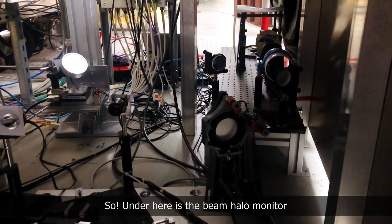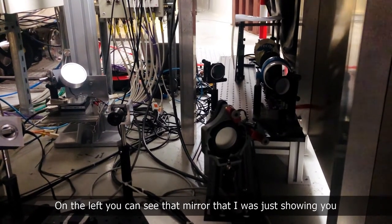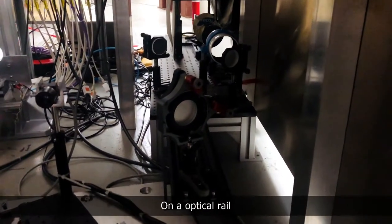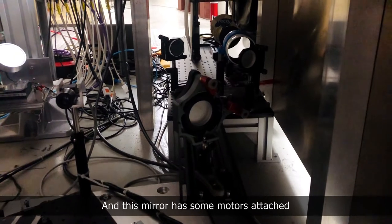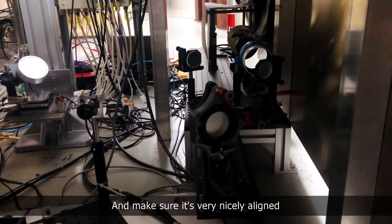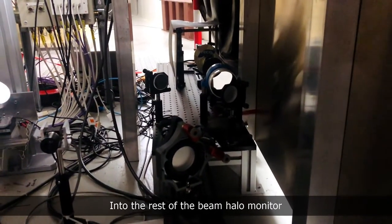Under here is the beam halo monitor. On the left you can see the mirror that reflects the synchrotron light to this first mirror here on an optical rail. This mirror has some motors attached so we can very finely adjust the angle and make sure it's nicely aligned, and then it reflects the synchrotron light into the rest of the beam halo monitor.